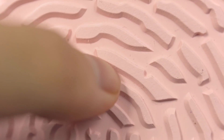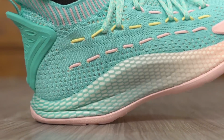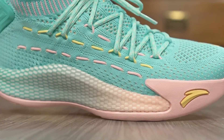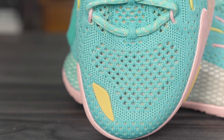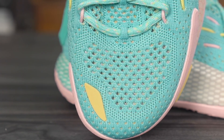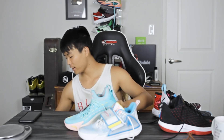At number two is the Anta KT5 Low. The outsole is a lot more durable and the rubber is harder than the KT Splash 2. Traction is incredible and very durable. It uses the same full-length A-Flashfoam cushioning setup as the Splash 2, though the Splash 2 feels a little bit softer with a bit more compression. Still, impact protection is really good. The knit upper is very well ventilated with a lot of ventilation holes in the toe area, though the material is relatively thin and there's no fuse for toe drag protection. Other than that, this is a great shoe at around 115-120 bucks — very good for the money.